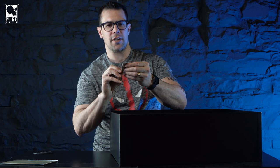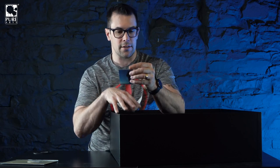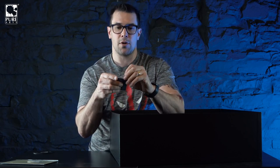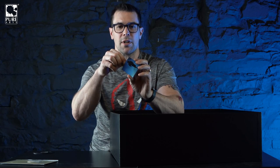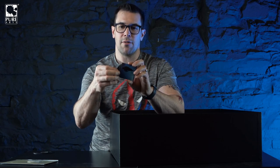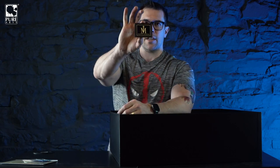You also get some 1930s replica cash - twenties, hundreds - some replica bills. And if you ordered the deluxe edition from purearts.com, you also get a little replica Smooth Criminal single LP, which comes with a little replica dust jacket and vinyl replica record inside. Then we have the name plate that connects to the base magnetically.